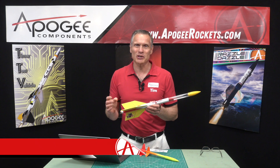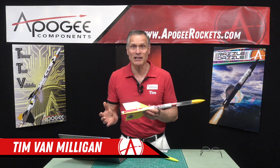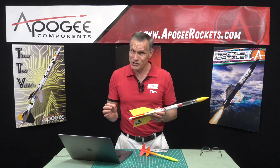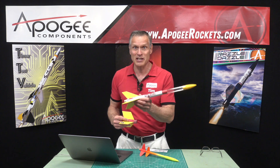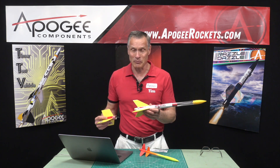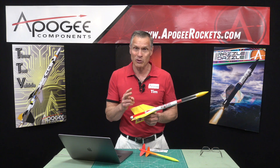Hi, I'm Tim Van Milligan from Apogee Components. Occasionally we get a customer that asks the question: how do you balance a two-stage rocket? Now this is a trick question, because basically the answer is exactly the same as if the rocket was a single-stage rocket. We balance it just the same. In order to balance a rocket, we need to know two things about the rocket.